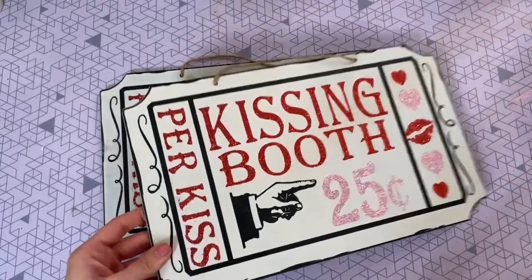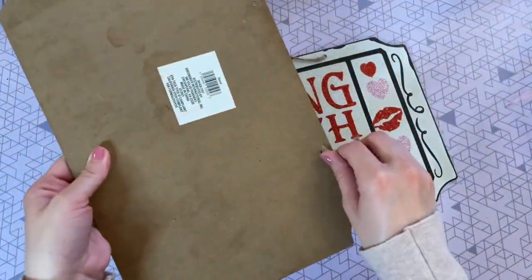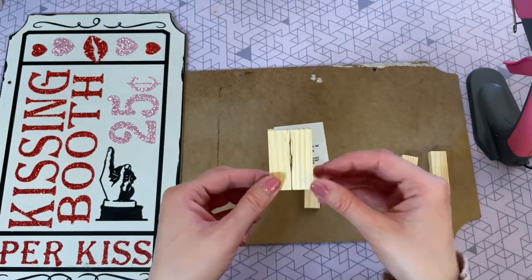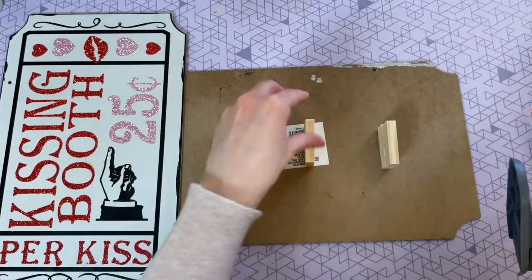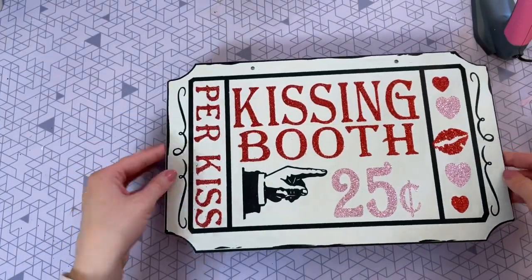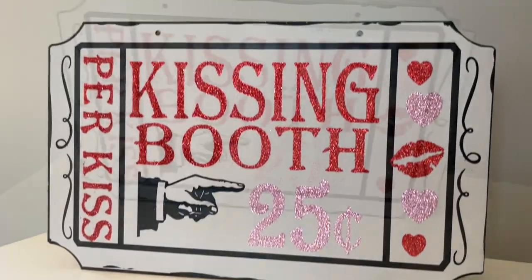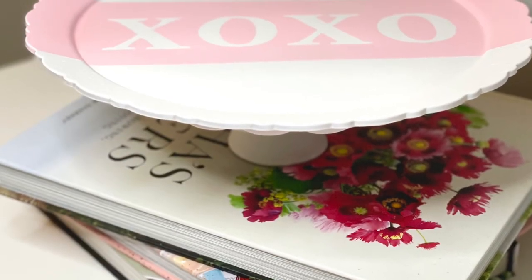For my last DIY I'm using two of these kissing booth signs from Dollar Tree — I love that retro print and the ticket shape. I'm also using six tumbling tower blocks, making three sets of two by gluing them together. Then I hot-glue those sets to the center of one of my tickets, put hot glue on top, and sandwich it with the other sign. This makes the sign 3D and self-standing. While it's wet, stand it up before the hot glue sets completely to make sure it's nice and level on the bottom.